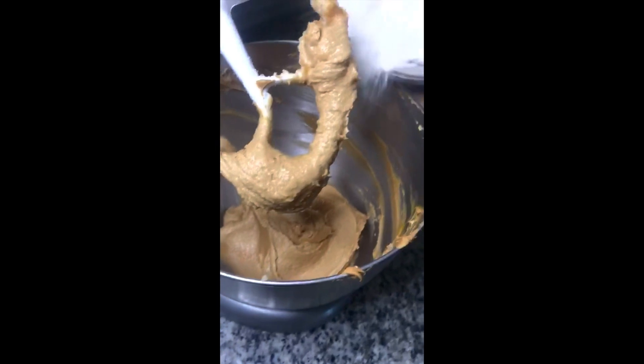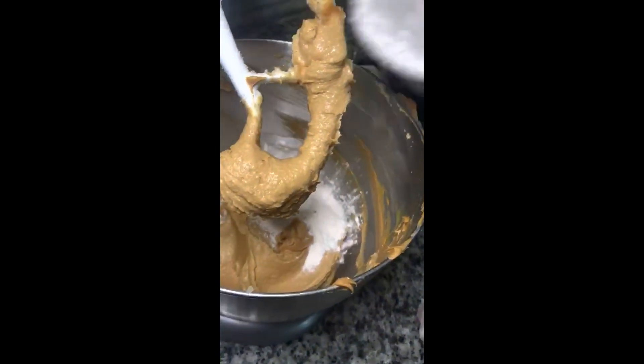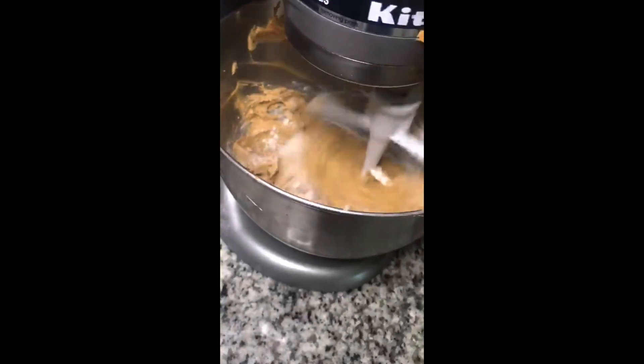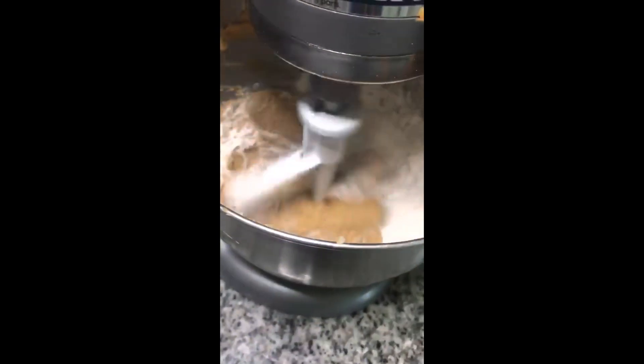Once you get that smooth consistency again, we're going to add in our dry ingredients. We're going to start adding our flour mixture and just fold it in and let it mix and blend very well.